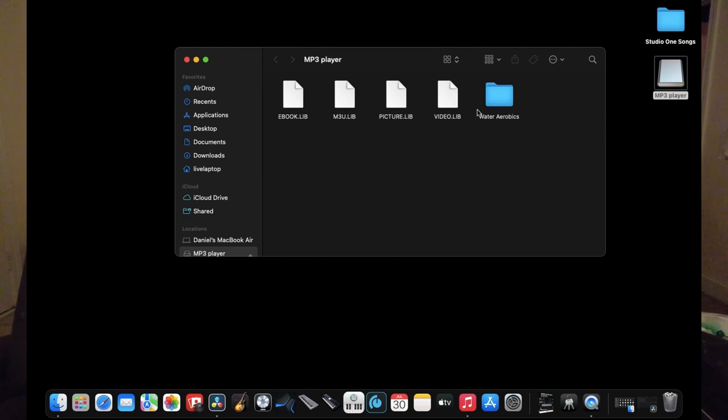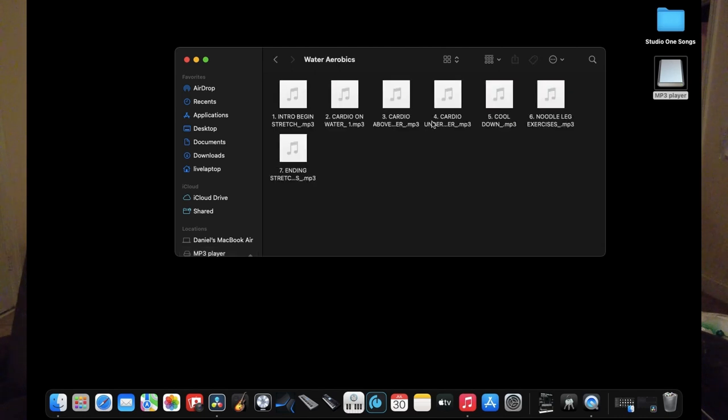Once you're ready to drag and drop your files, insert the MP3 player into your laptop or desktop. An icon is going to pop up on your desktop that says MP3 player. At this point you should already have a folder with MP3 files — drag those files over to the MP3 player.